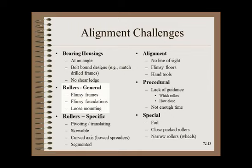Roller alignments are only as good as the things the rollers are mounted to. Flimsy frames, foundations that are not solid, and any other form of looseness means that an alignment will not hold — perhaps not even long enough to complete the alignment itself. Many roller situations are challenging, such as pivoting rollers, where the alignment crew must check at both ends of the stroke and perhaps mid-stroke, repeating measurements to check for looseness of the timing system. A good, experienced crew can work around these situations, though it will take much longer than for normal idler rollers.